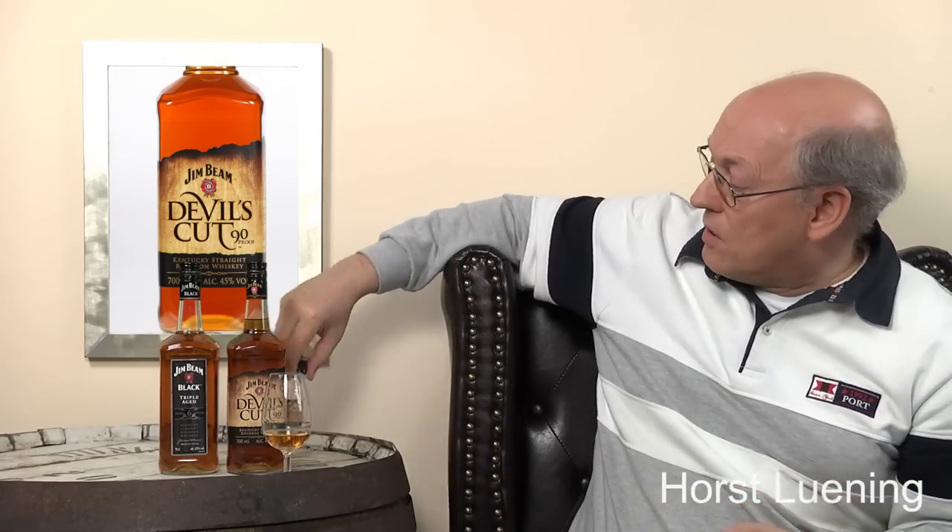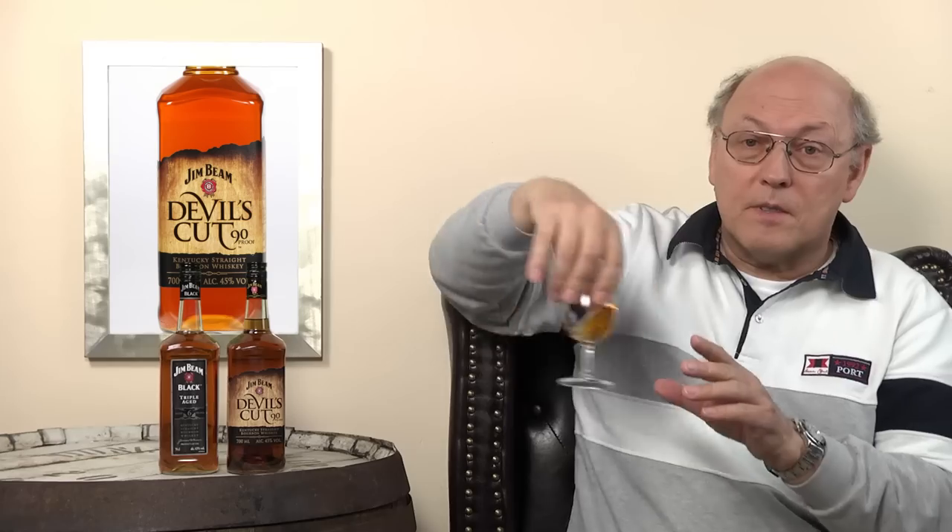I think it's from an airline — they avoid having glass because it's heavy and costs so much to transport. The Devil's Cut is definitely more than the Black Label and a few euros, pounds, or dollars more. In Europe, below 20 euros.